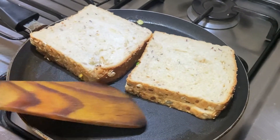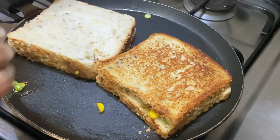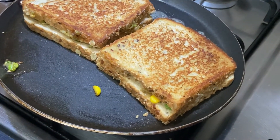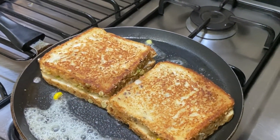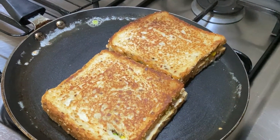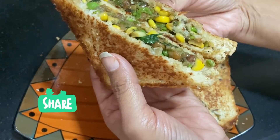When it is light brown, we will turn it over. Add butter to the other side as well. Our sandwich is nicely done on both sides. I have cut them into triangles to serve, so you can see how good the filling looks.